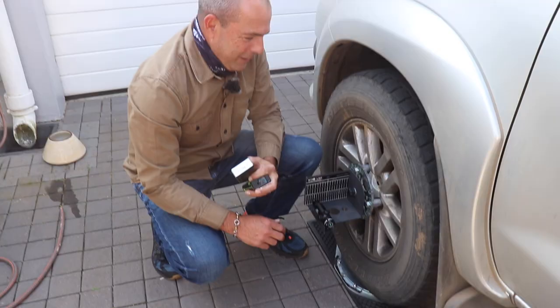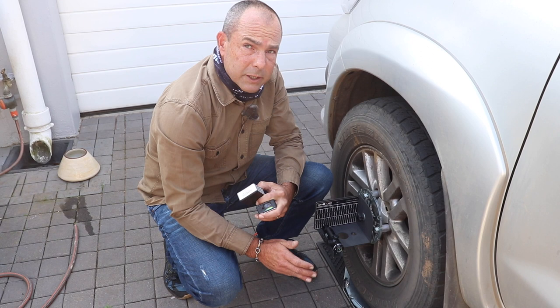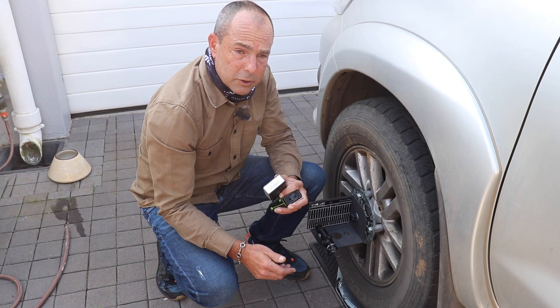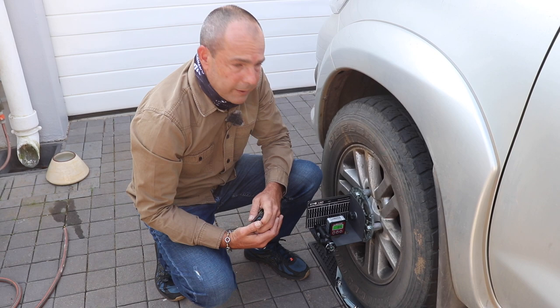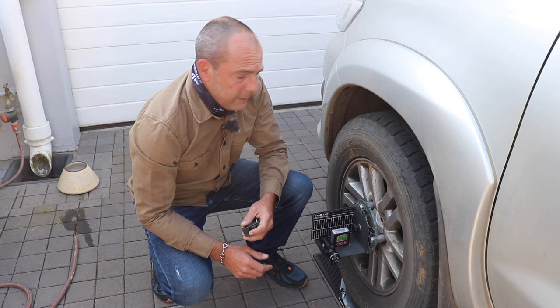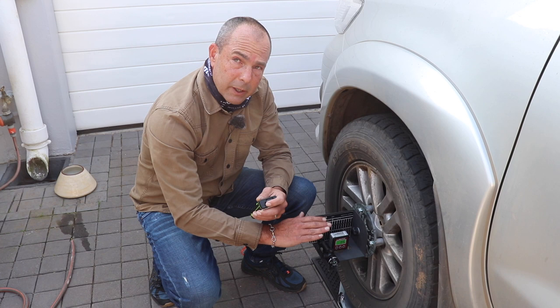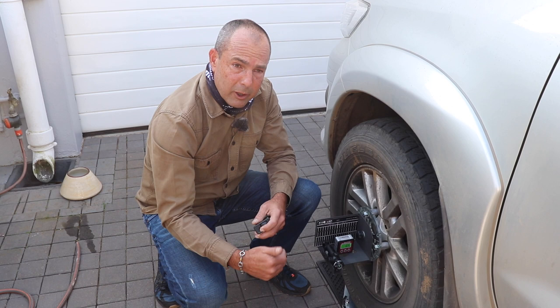We want to check all the major elements of the vehicle, even at your premises. So far we've checked the toe, but we also want to make sure that the camber of the vehicle is correct — if it's not, we're going to chew tyres and waste fuel. With this gauge, we're able to check the camber reading. 0.4 is actually very, very good. We also have a compensation feature, so if the car park or driveway is not perfectly level, the gauge will subtract the floor level, meaning that even at a remote location we can give you a very accurate setup.